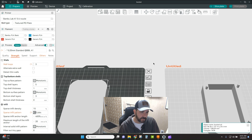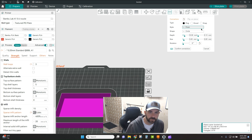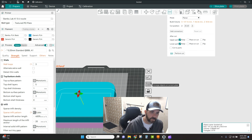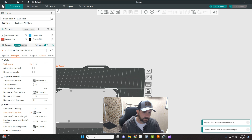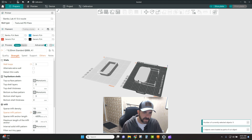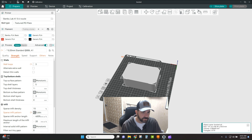Dowels are essentially the same thing as a plug, except both parts get holes on either side and it prints you separate dowels to stick inside those holes. So go back to reset the cut, add connectors, select dowel, place where you want them, confirm and cut. After auto arranging, the difference is clear — you've got holes on either side of the part and it's printed separate dowels to fit into those holes.